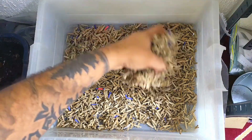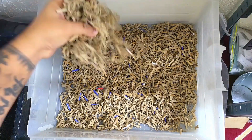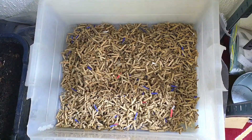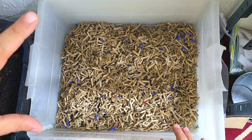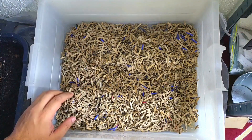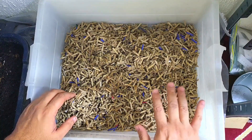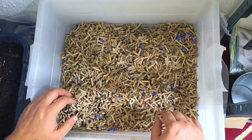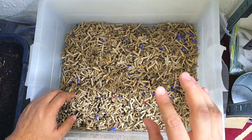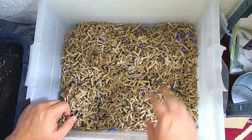I'm literally just throwing in handfuls of this cardboard and we're going to wet it down now. I'm going to be doing the same as I did in the last bin — this is going to be purely cardboard. There's going to be some coffee grounds to add some nitrogen into the bin, and obviously worm chow is going to be their food all the way throughout. The only other organic matter going into this bin is the little bit of bedding that will come from the worms when we put them in.